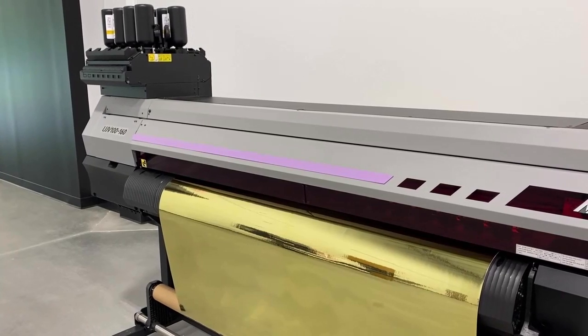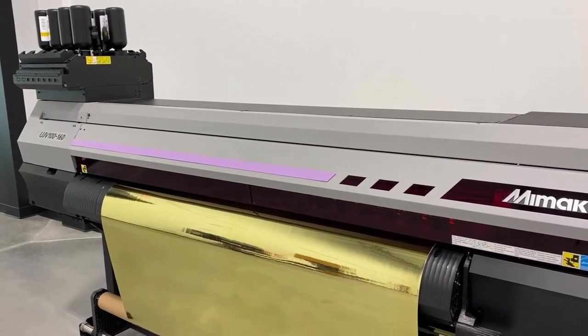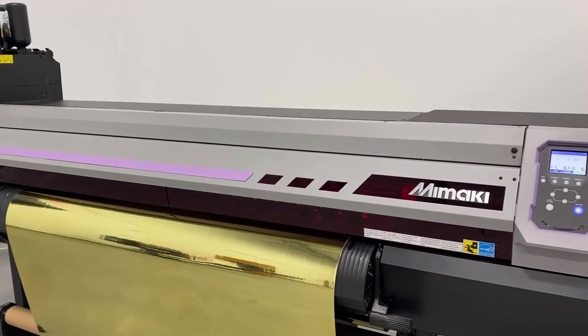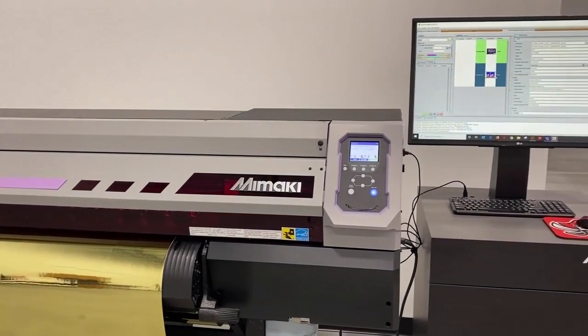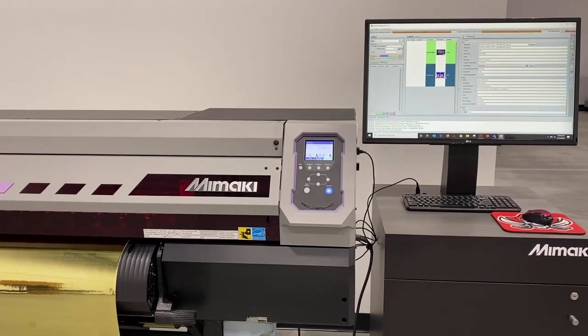The UJV100-160 has two staggered print heads. The print carriage also has the UV LED lamps that will cure the ink. Mimaki's UV LED lamps use less power and generate less heat, allowing you to print on heat sensitive media.